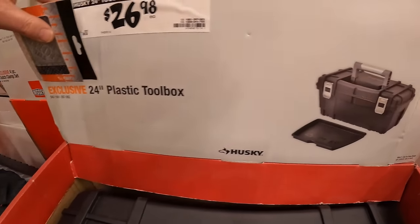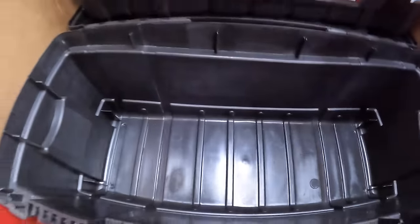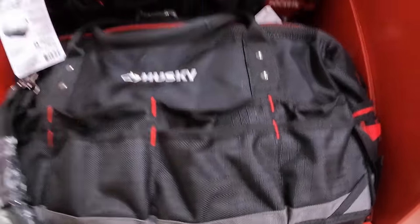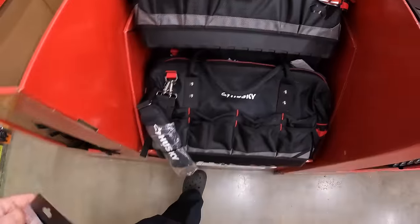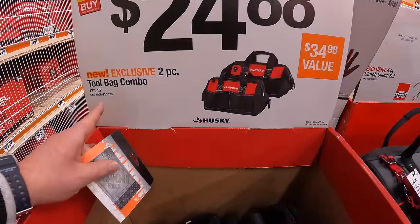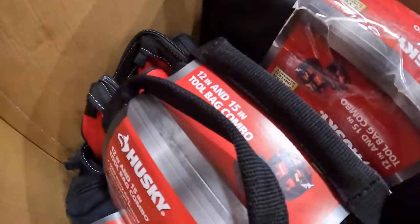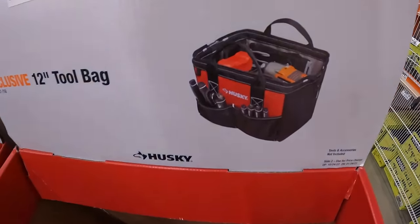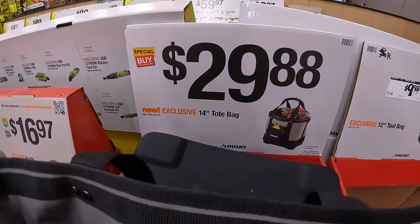$26.98 for this 24-inch plastic toolbox by Husky. Then they have for $64.98 this 20-inch tool bag — that's actually pretty heavy-duty. Or $24.88 for the two-piece tool bag combo, a 15-inch and a 12-inch. $29.98 for the 12-inch tool bag. $29.88 for their 14-inch tool bag.